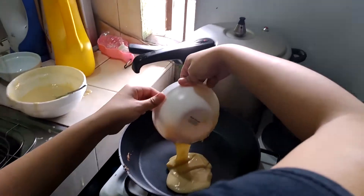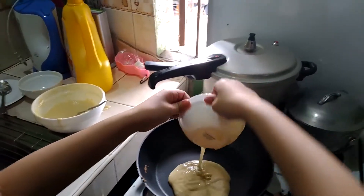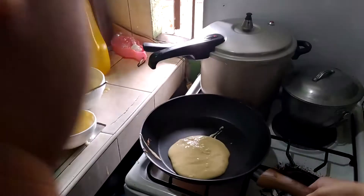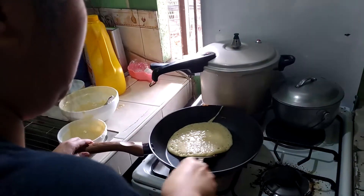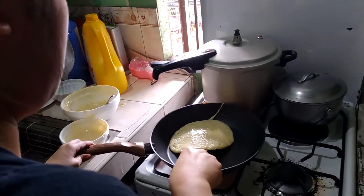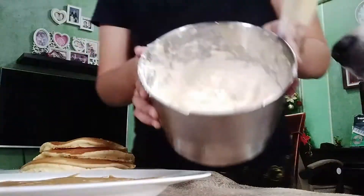I separated the batter into small bowls so I can measure how much I want and control the size. Once there are bubbles on top of the pancake, you can flip it over, then wait a little bit and it's done.